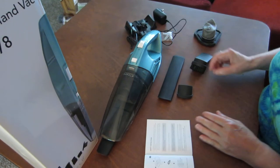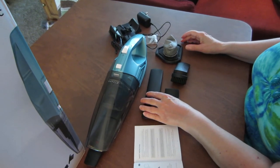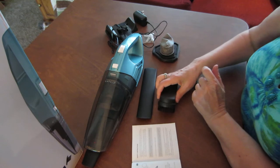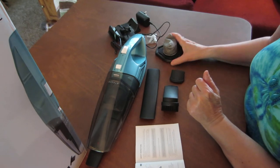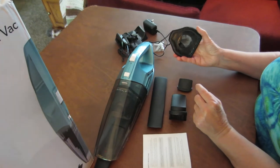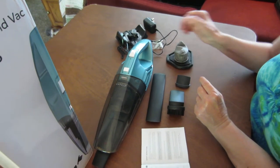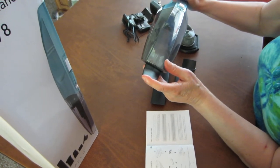And it comes with these attachments. You get a long crevice or long nozzle, and this is a small round brush. Then you get this rubber nozzle. It comes with another filter — it has one in already when you receive the product, and this is an additional one. I have the crevice nozzle in it already because I'm going to use that.